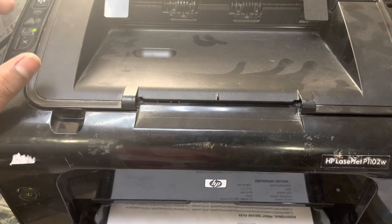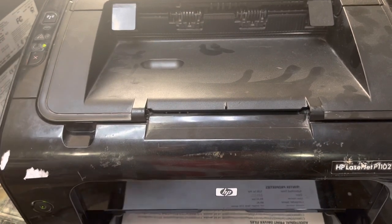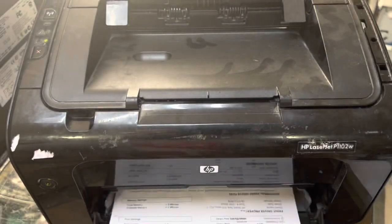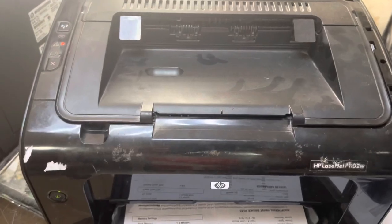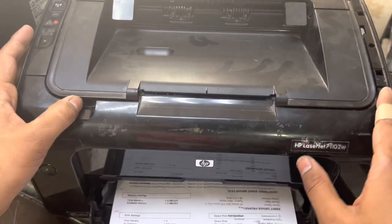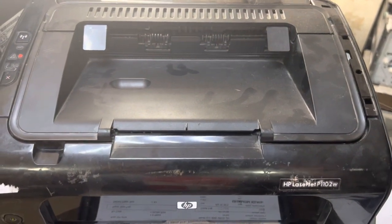If your printer is creating an irritating noise, you can fix it at home without taking it to any service center. This applies to different models: 1005, 1002W, and 1102W. The same process can be applied on different models, so it may fix your printer easily. In case you have any further questions, you can ask me in the comments and I will reply. Thank you for watching, take care, bye.